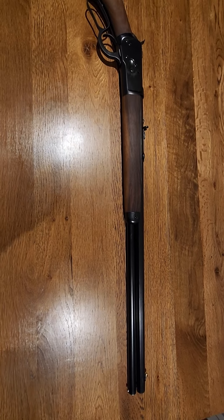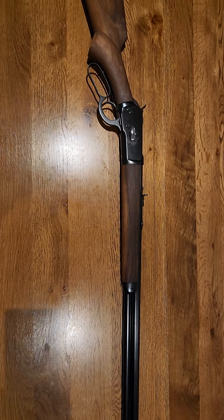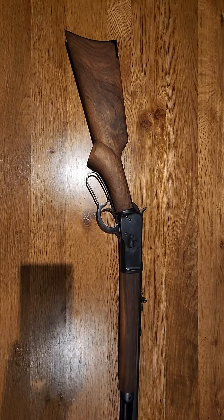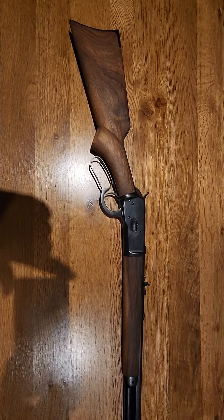I try and make it as close as I can to original, so it's hard to pick. Hopefully I'll be doing a video of shooting this one at the range soon, so stay tuned for the next one.